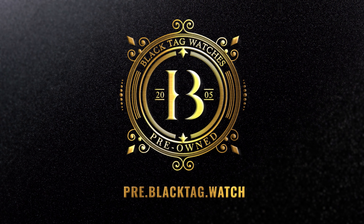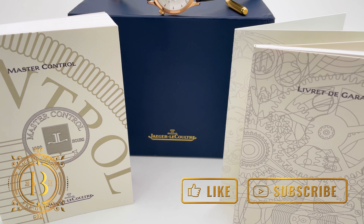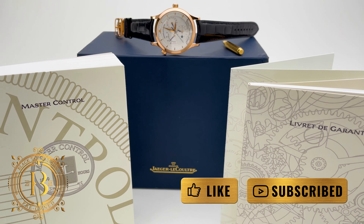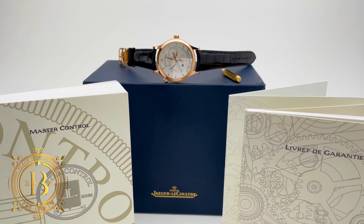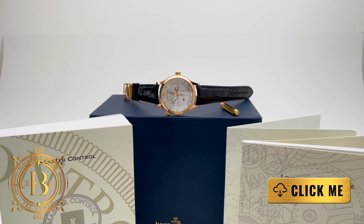Welcome everyone to another quick look by BlackTagWatches.com. If you like our videos, please hit like and subscribe to our channel to be up to date with the latest releases. And if you would like more information on this timepiece, all you have to do is click on the link below.